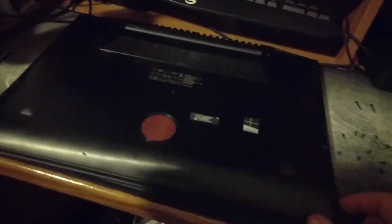So the next part is getting this lid off — or the back cover, as it's normally called. That's probably the most difficult thing in this whole process, so let's get that done.